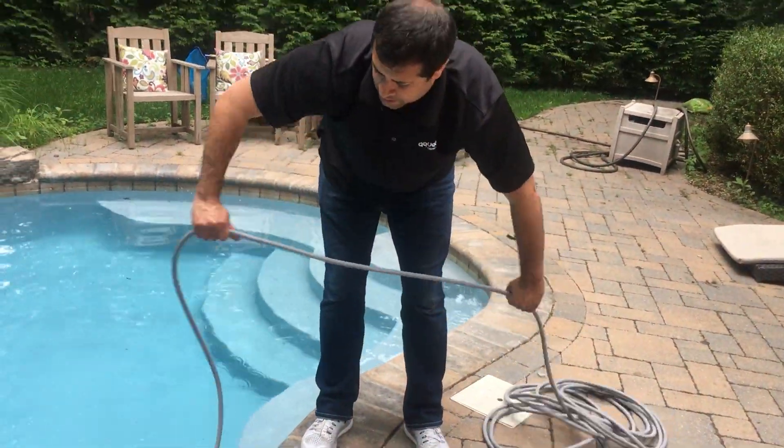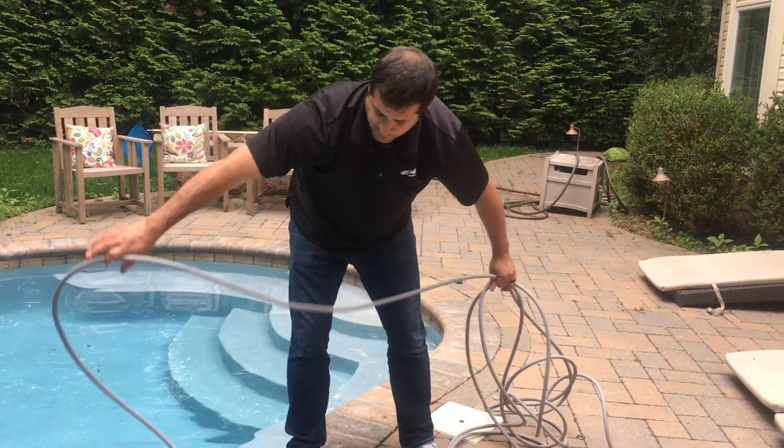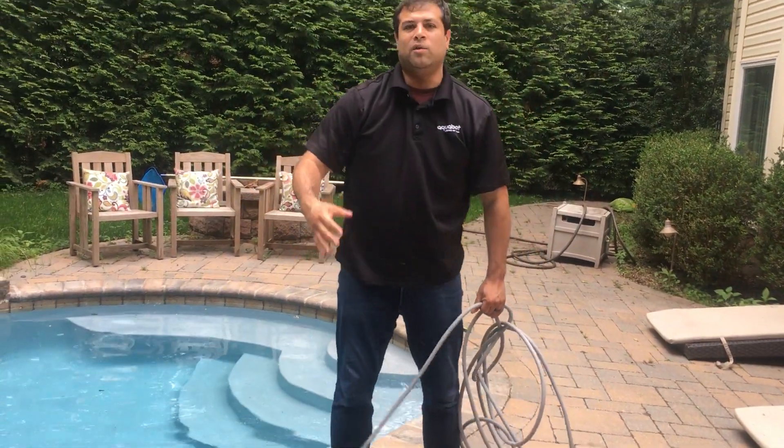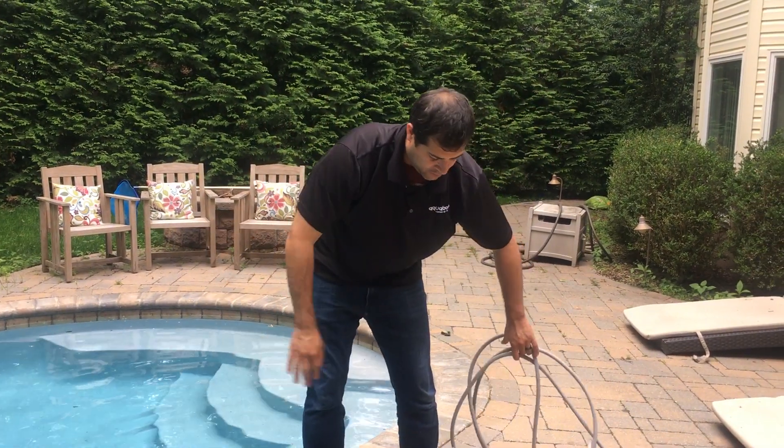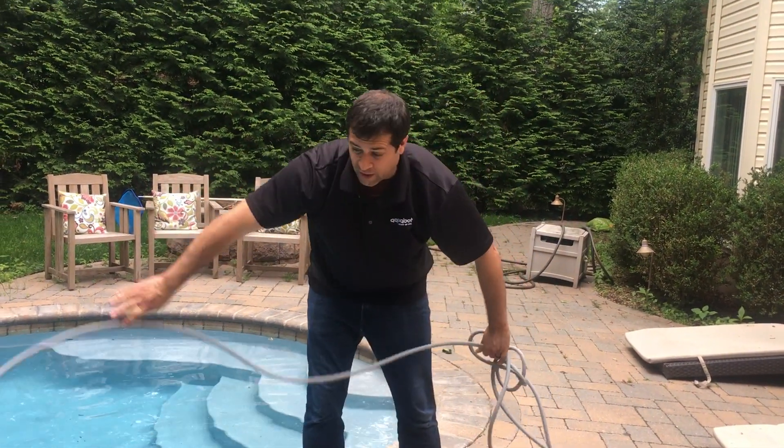As it's floating to the bottom of the pool, you can start to insert the floating cable. You only want to use about as much as you need — just enough to cover the corners of the pool. This will help prevent any cable tangle.